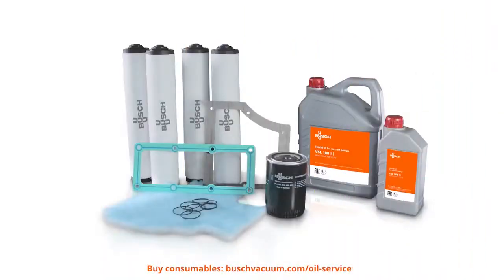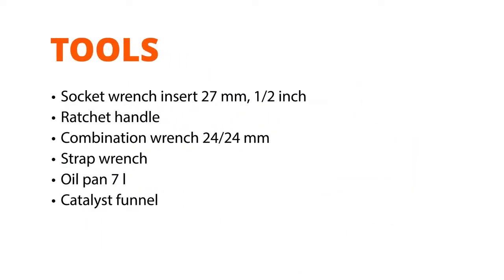We need Bush Genuine Oil and Oil Filters as well as the Bush Oil Drain Valve Kit. And of course, we need some tools: Socket Wrench Insert 27mm, Ratchet Handle, Combination Wrench 24mm, Strap Wrench, Oil Pan 7L, and Catalyst Funnel.